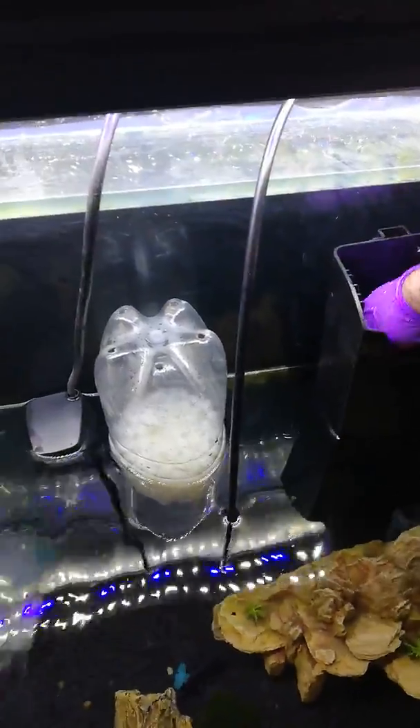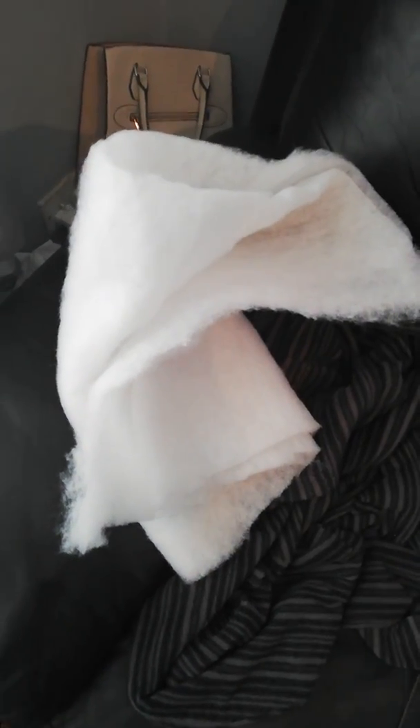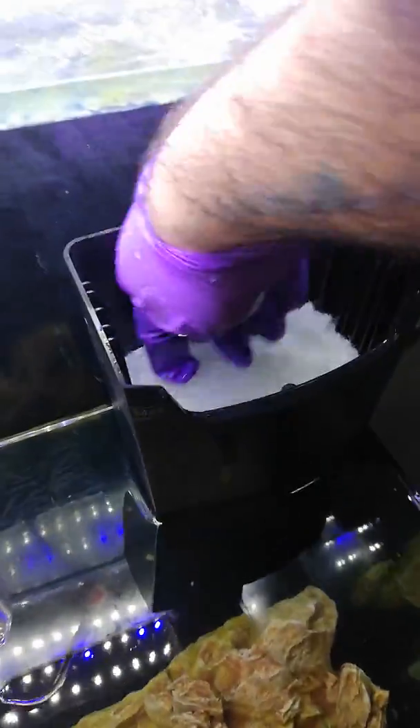So we have thick coarse foam media. Then what we did — we cut some wool like that. Got a whole lot of it there. It only cost me about a fiver. Then I cut it to size and washed it. And then we simply place it in the filter like that. So now we have like a three-stage filtration, and that will make the water crystal clear.